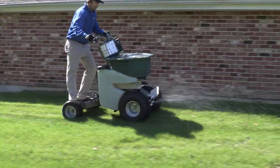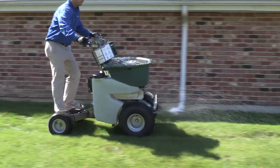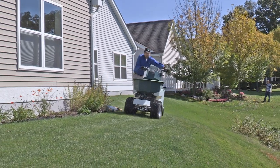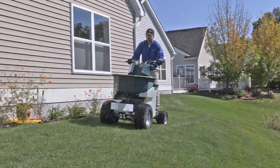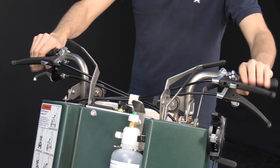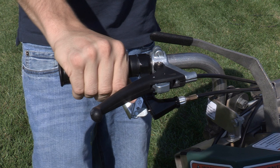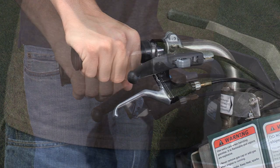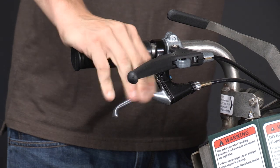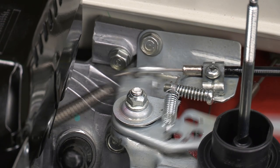One of the reasons owners love their ride-ons so much is the intuitive design. Every component has a purpose and place, which creates a very natural experience for the operator. All the controls used throughout the day are within easy reach. The throttle lever is operated using your right hand — it's easy to engage and hold, even for long periods of time, and the stainless steel cables are non-corrosive.